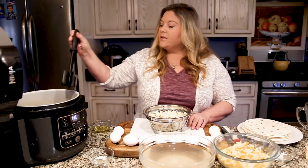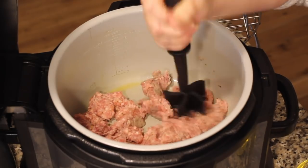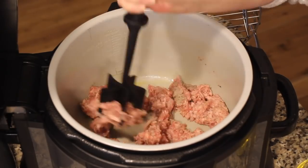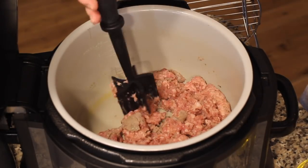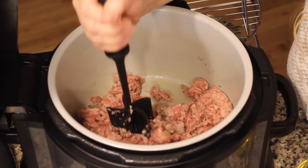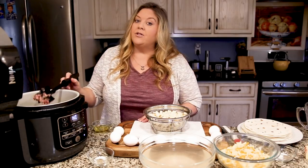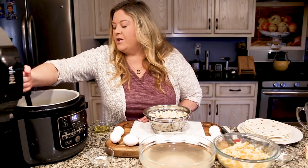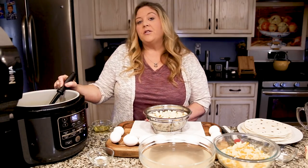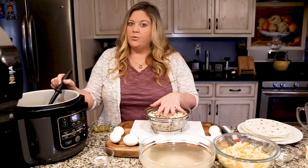I can hear the pot starting to sizzle. I'm just going to break up the meat and kind of turn it as I go to get it started before we add in the potatoes. We're chopping up our breakfast sausage here — I love using the mix-and-chop, and I will link to that below. It does a great job chopping up the meat and it's perfect for nonstick surfaces like the inner pot of the Ninja Foodi — it won't scratch.